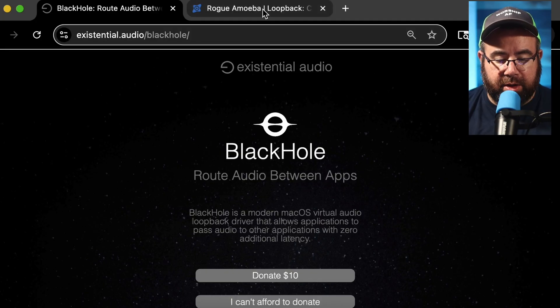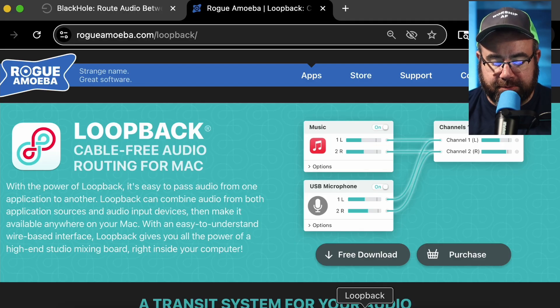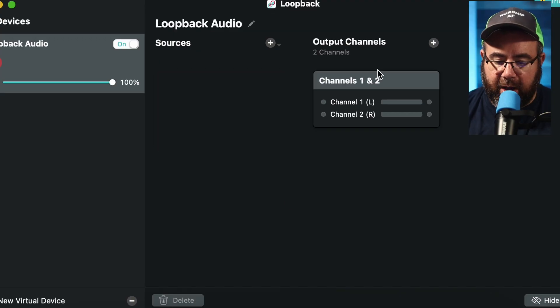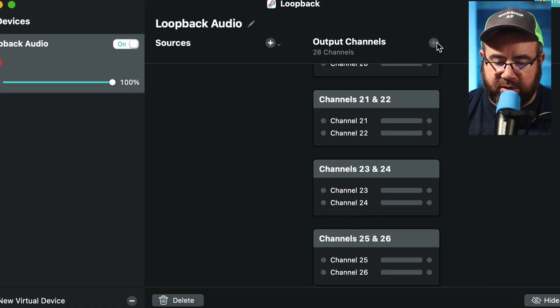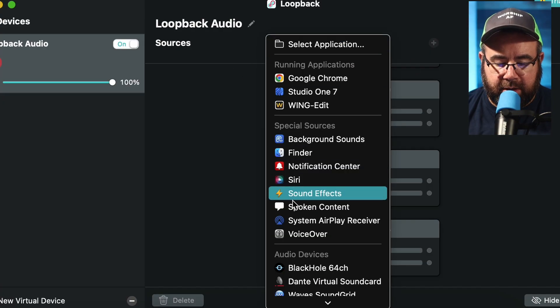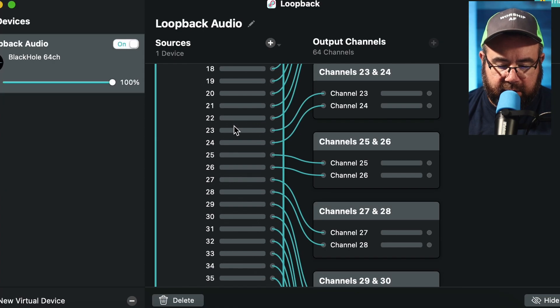You're also going to need a software called Loopback. Loopback is not free — it's $99. You can download it for free and it'll work for about 10 or 20 minutes at a time before you have to reset it. So for virtual soundcheck, you might just be doing really quick checks, or you can reset it, or purchase the $99 version. When you first open Loopback, click on your pass-through and delete it. For your output channels, click the plus button a whole bunch of times until you get 64 outputs. Then on your sources, click the plus button and select BlackHole64. Now we've got audio routed one-to-one from there.